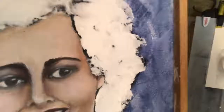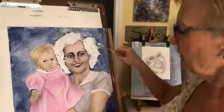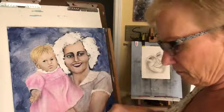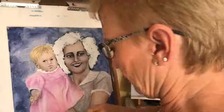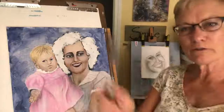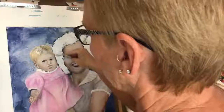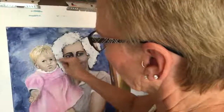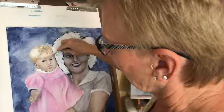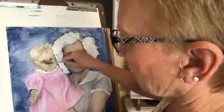I'm going to take some of the modeling paste and put it over here on the little girl's hair. Because I'm not trying to get curves or waves there, I'll use a long flat spatula. I don't want too much on this one, so I'm just going to put it on and then scrape it off — that's going to give me the effect of strands of hair, which is what I'm trying to accomplish.